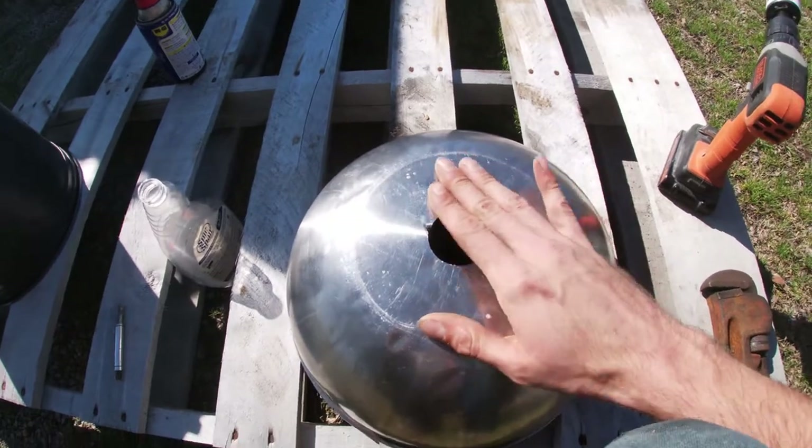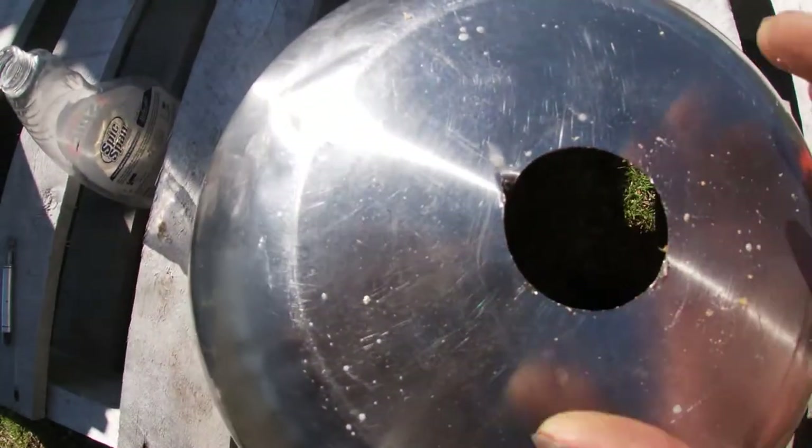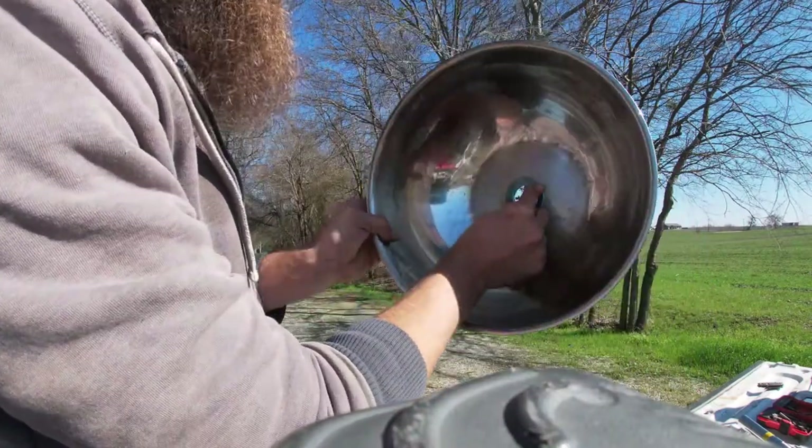Alright, step one — let's drill a hole. There's my hole; this is for the drain port. You can see where I nicked the edge right there. This is pretty nice actually.